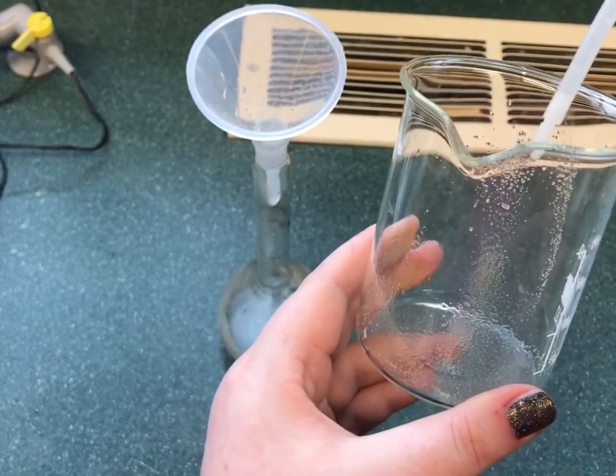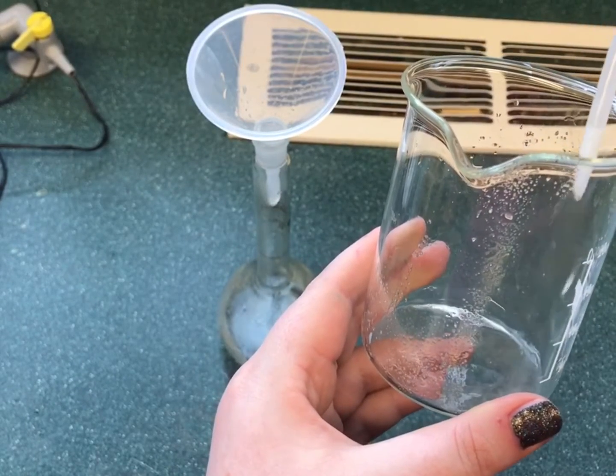This process is repeated with small volumes of deionised water until the glassware is clean.